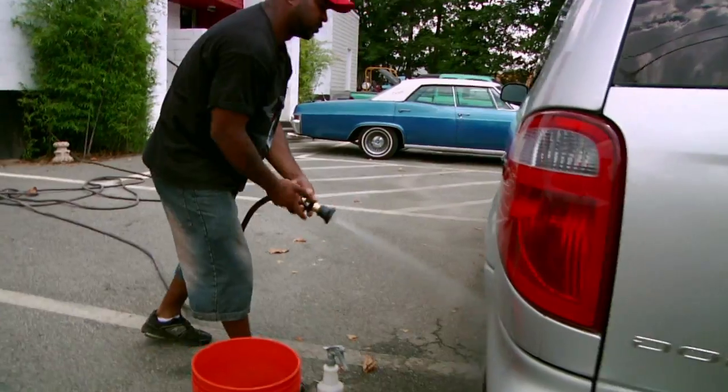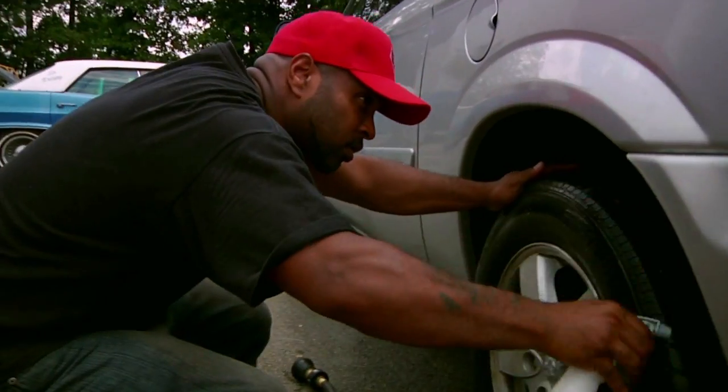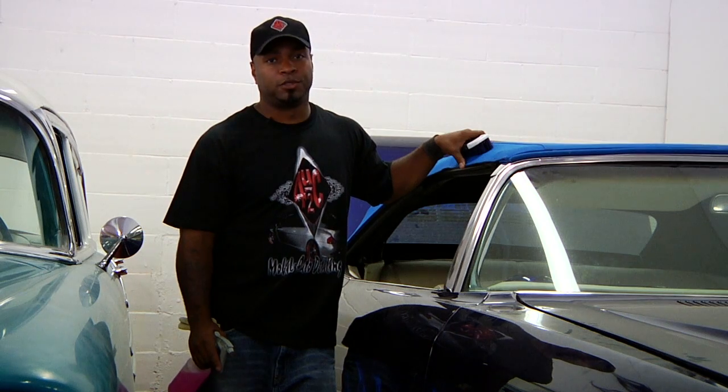Hi, my name is Diesel and I'm the owner and operator of For You To See Mobile Auto Detailing here in beautiful Atlanta, Georgia. Now I'm going to show you how to clean a convertible top.